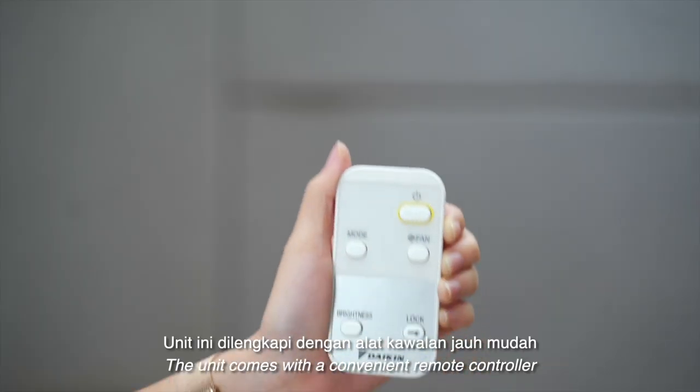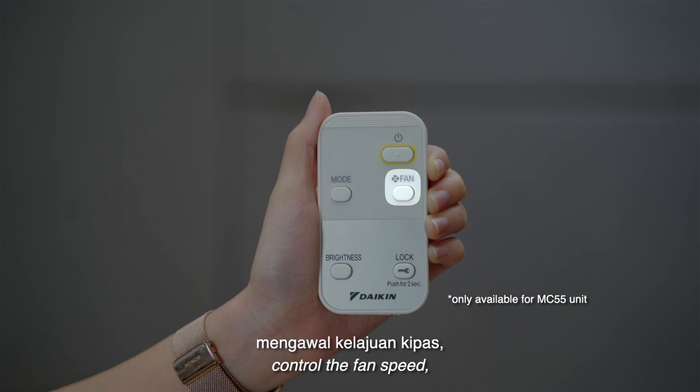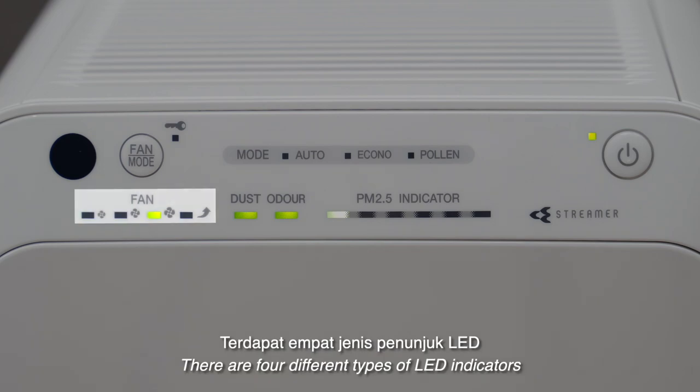The unit comes with a convenient remote controller that allows you to power the unit on or off, control the fan speed, select the operating modes, adjust the LED indicator brightness, and even child-proof lock the operating panel buttons of the air purifier.